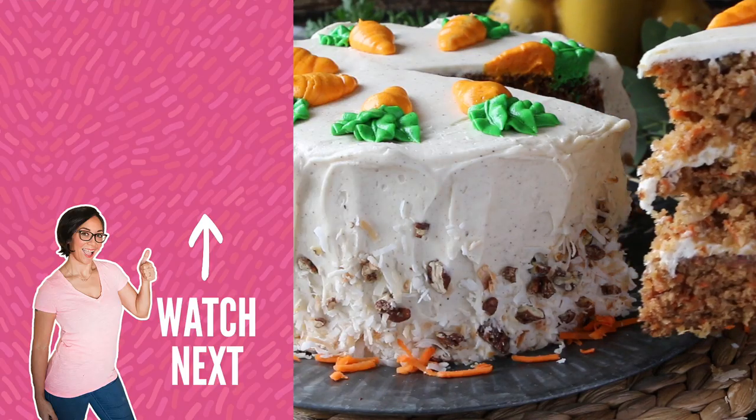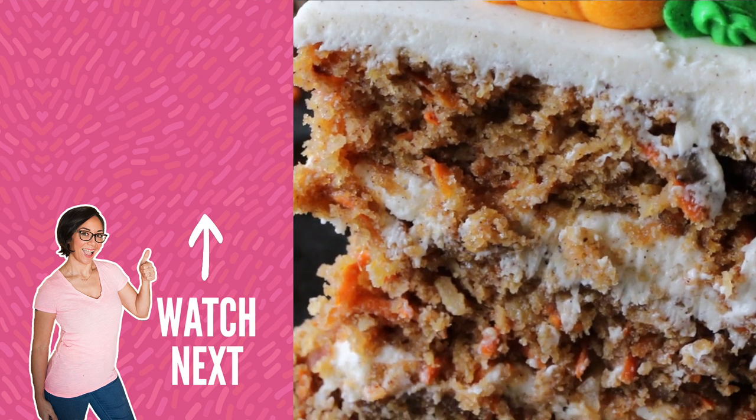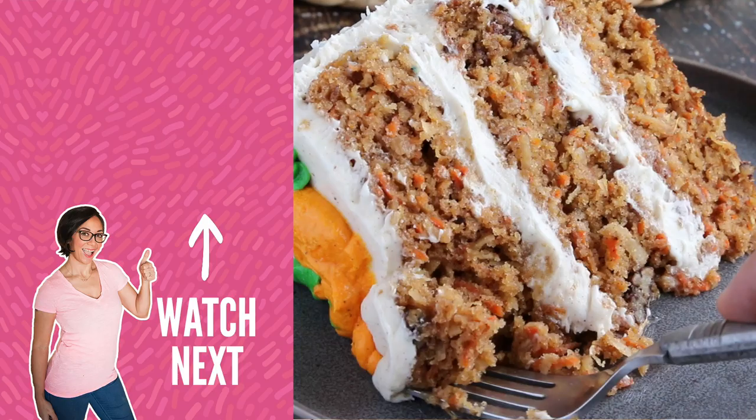That's how you make my homestyle carrot cake. Hopefully you enjoyed this recipe. If you want to see more recipes like this, go ahead and hit that subscribe button. I'll see you next time. Bye!